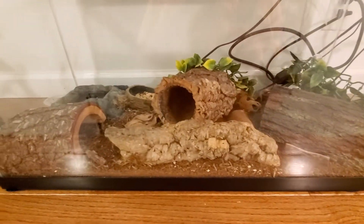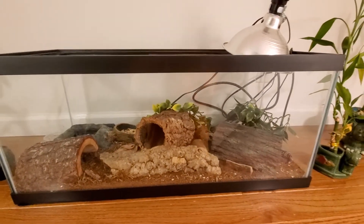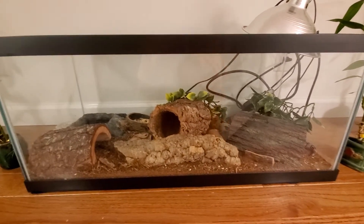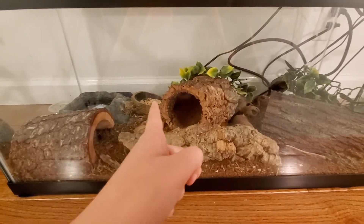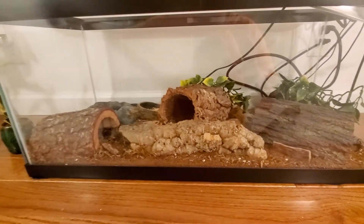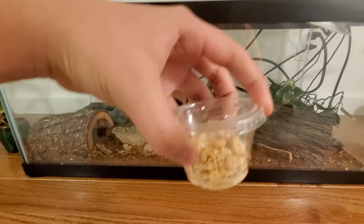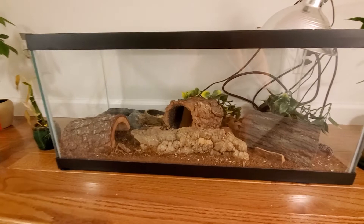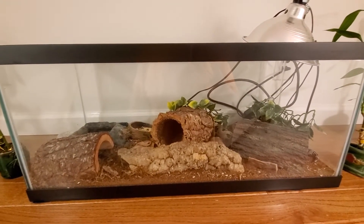One of them is named Delta and the other one I still haven't named — you guys can comment down below. Sorry if I'm speaking a little low, I'm just sick and it's kind of late at night. You're also going to want a water bowl and a food dish. What I feed my leopard geckos most of the time is waxworms. I know they're high in fat, but my geckos don't like mealworms.